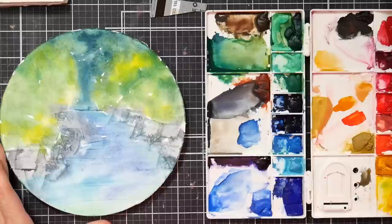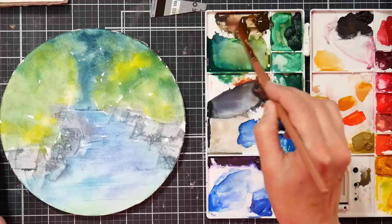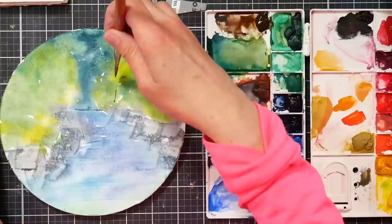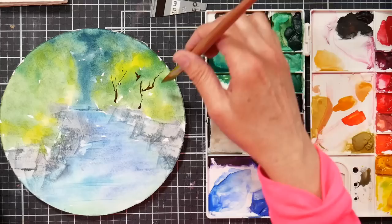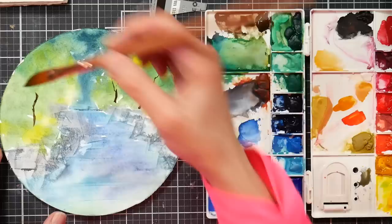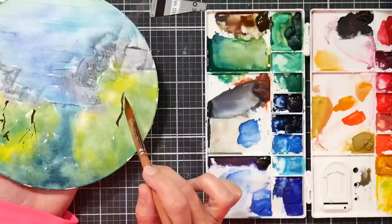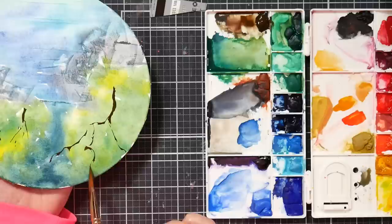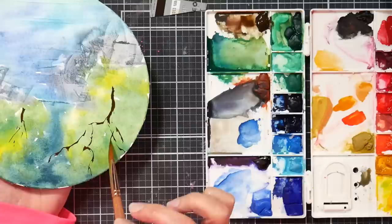I took a little break and now this is dry. I'm going to start by putting some branches in. I think I'd like to put some cherry blossom trees in our little scene here because I've been on a cherry blossom kick with these paints. I'm going to put one up here, put a few over here. I'm just going to use this dagger brush to throw in just a couple, and I'm doing kind of wiggly twisty lines.